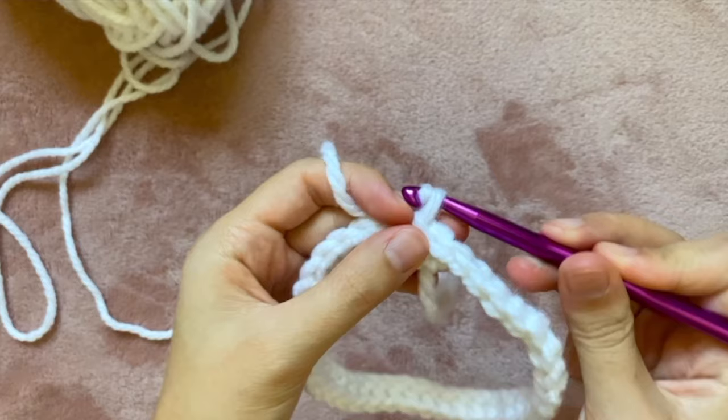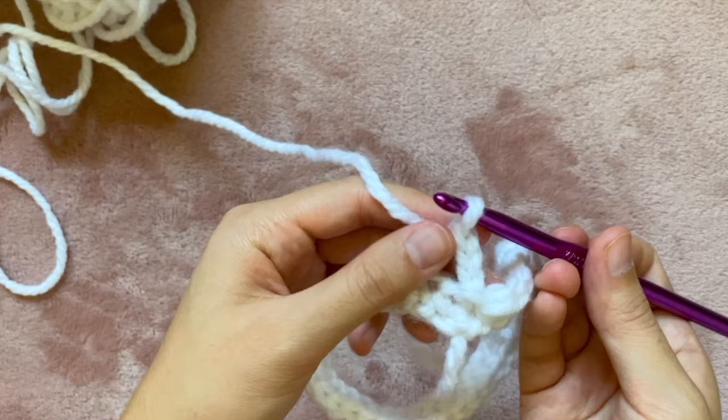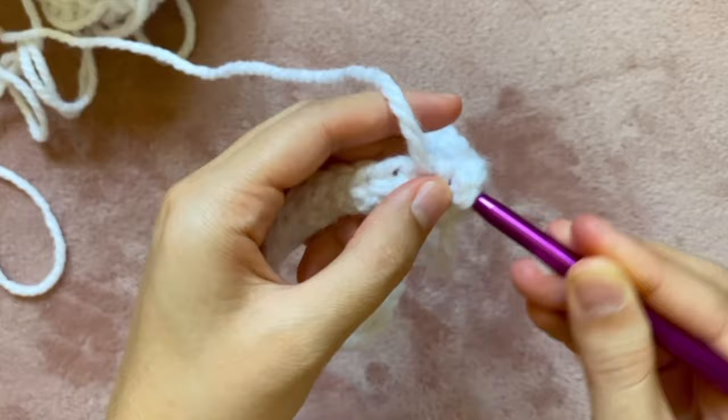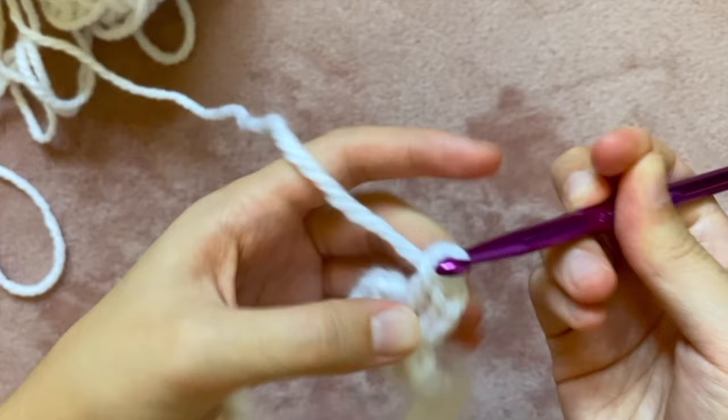To start round two I'm going to chain three. Next I'm going to do what's called a front post double crochet — that's where you first yarn over, then go into the stitch you're working on through the front, then enter into the next stitch from the back, and finally yarn over and pull through just those two stitches. This is the hardest part of the whole stitch. By now you should have three loops on your hook, so next I'm yarning over and pulling through those first two loops, then yarning over again and pulling through the last two loops.